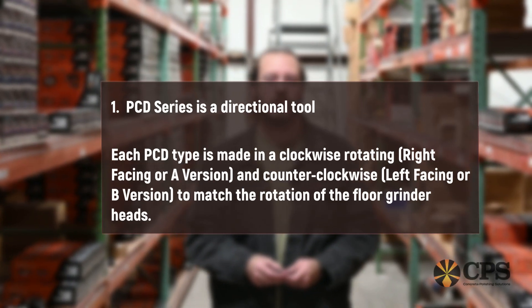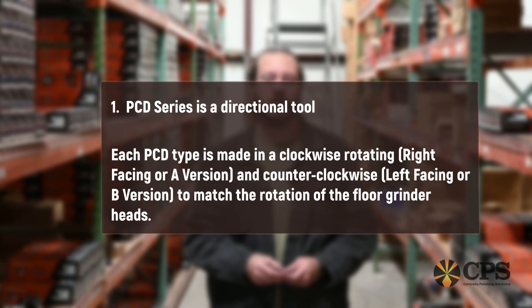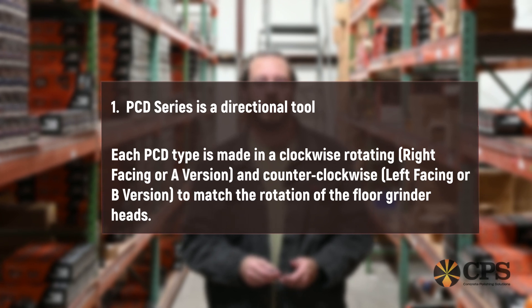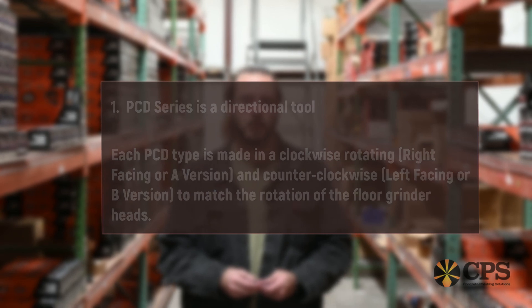If you've never used PCD or prep tools before, there are a few things that you're going to want to keep in mind. First, and probably the most important, is that these are directional tools. So depending on what machine that you use, the direction that that drum and head spins on that machine, you're going to want to use either a left or right facing tool. Some people call it an A or a B tool.